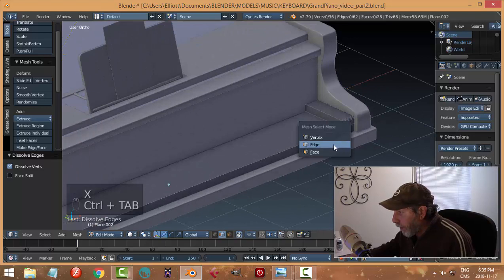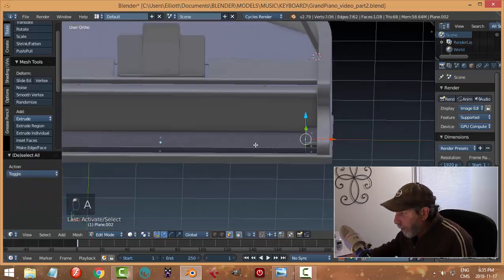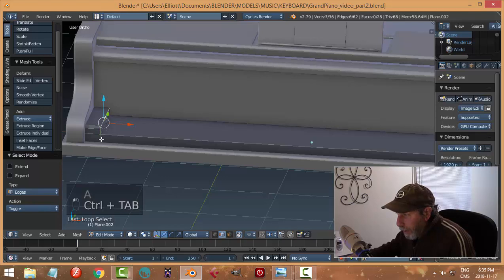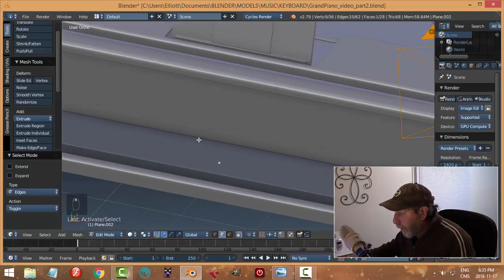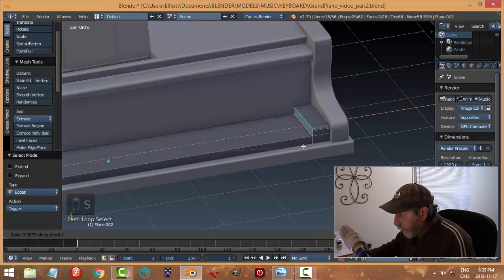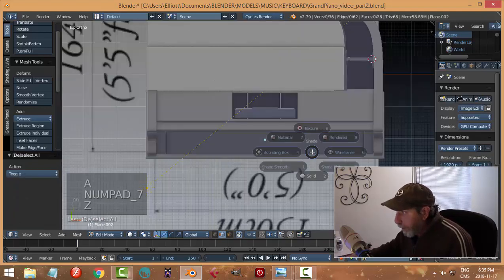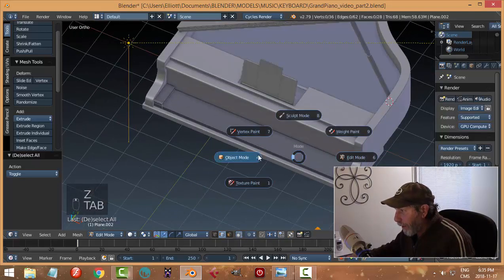I'll X to dissolve edges, then Shift+click to select those edges — take those edges, and those edges, and scale in X while holding Shift to bring them in a little ways. We've done it on both sides. Looking at the diagram below, I'm a little off center but that's totally fine — let's go with that.